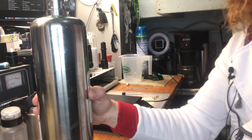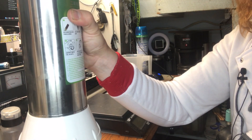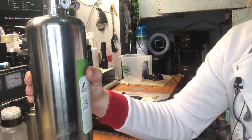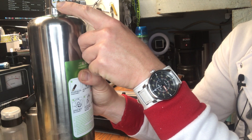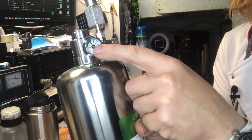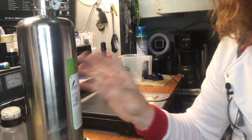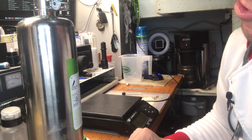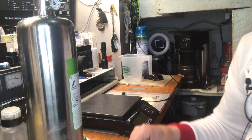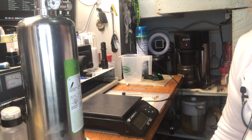Now the pressure will build. This will start getting cold down here and start making condensate, which is why it has a plastic base. We're already starting to build pressure — it went from zero and now we're just up into the low pressure warning. It takes about an hour, maybe a little longer, for it to build pressure up to around 20 kilograms per cm squared. So just wait for it to build.